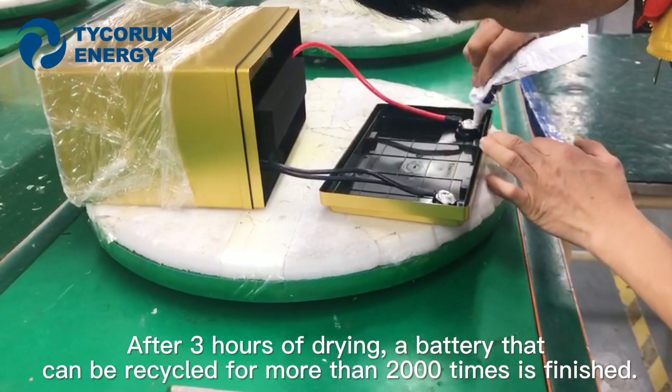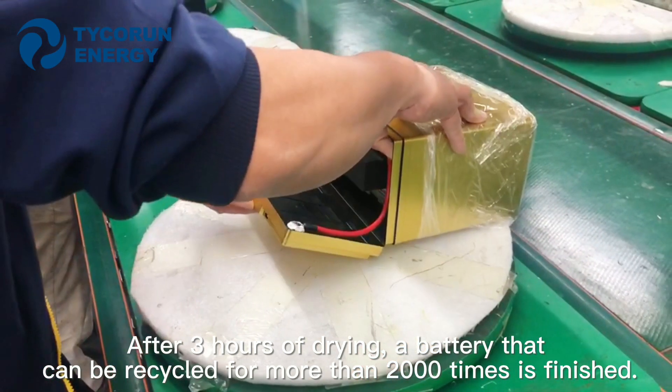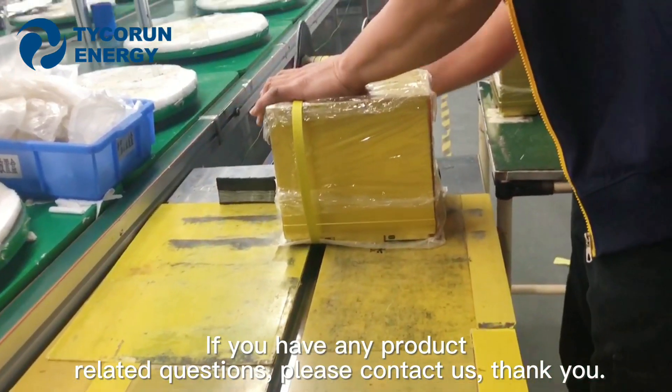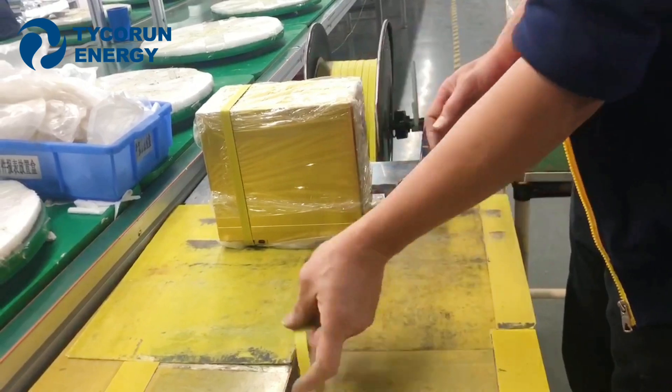After 3 hours of drying, a battery that can be recycled for more than 2000 times is finished. If you have any product-related questions, please contact us. Thank you.